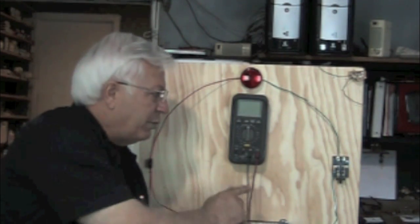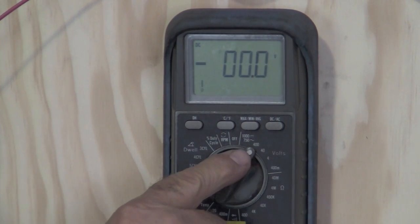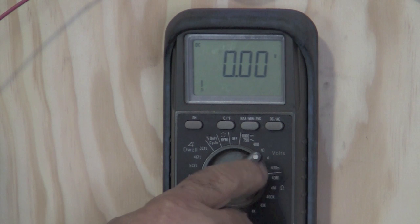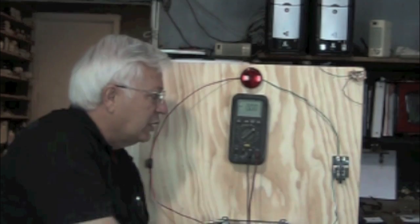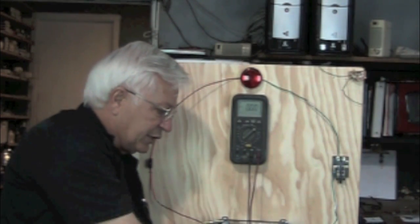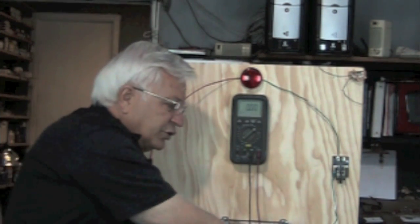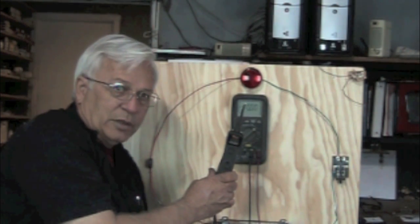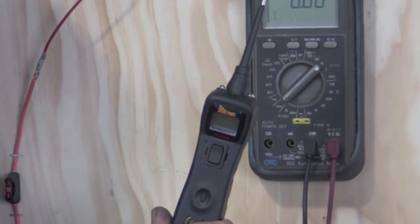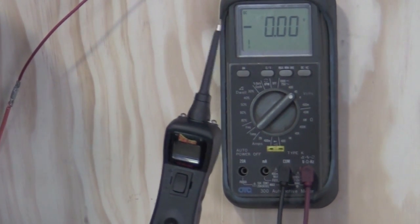We've got our DVOM mounted up here. We're going to turn it on at 40 volts. My choices are 40 or 4, but since we're on a 12-volt system, I need to be set above 12 volts, so I'm going to choose 40 volts. We've got our leads here that we'll be using. In addition to that, we're going to be using the power probe and test with both. The power probe is a very good and popular tool, but there are some clear differences, so we're going to illustrate them.